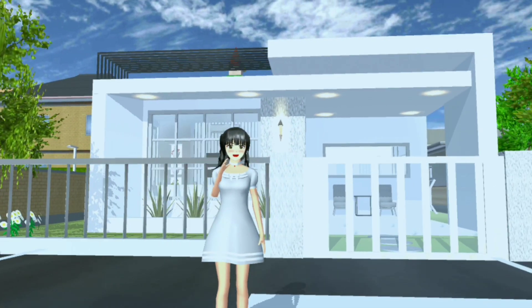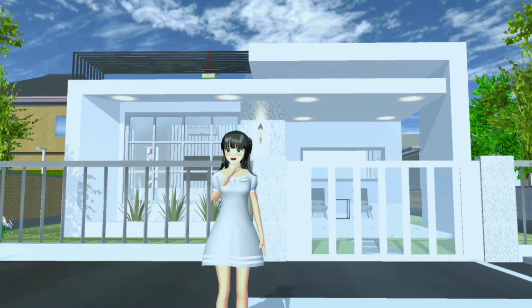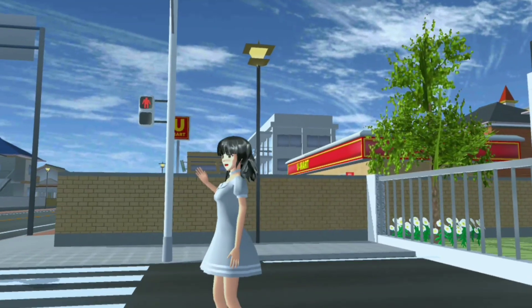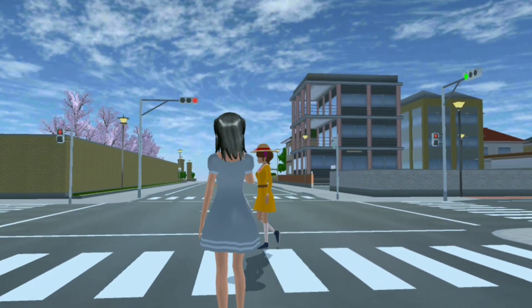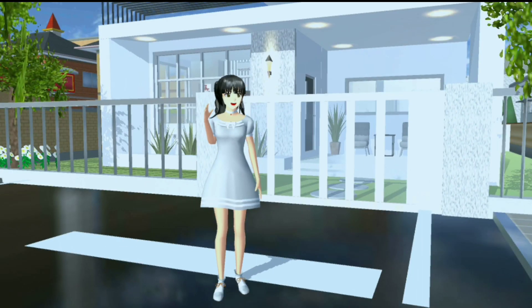Jadi untuk rumah kali ini itu aku bikin rumah minimalis estetik gitu. Dan untuk tempatnya itu dekat dengan New Mart ya guys. Dan juga dekat dengan jalan raya. Kalau gitu langsung aja kita mulai reviewnya.